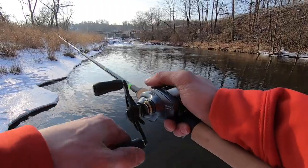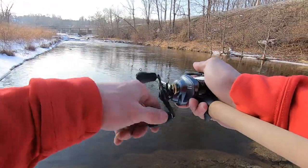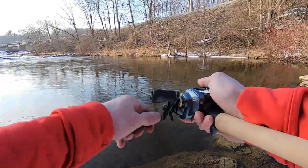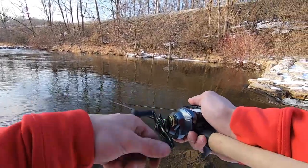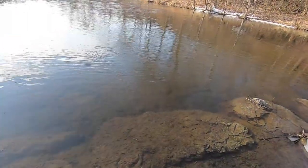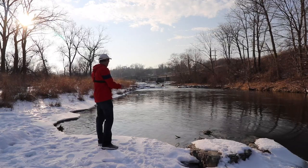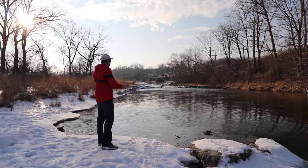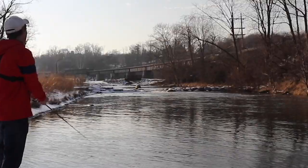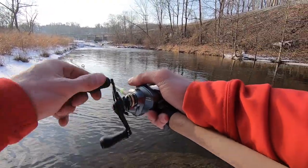I didn't have to thumb it. What I'm going to do is reel this in, get the camera behind me, and try to capture another cast. I'm going to cast it hard, just kind of randomly casting.